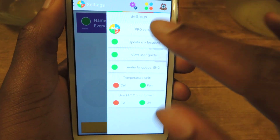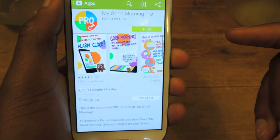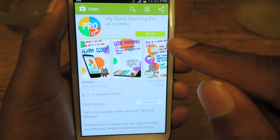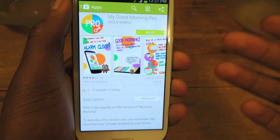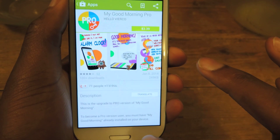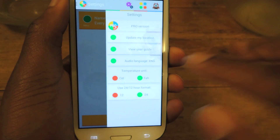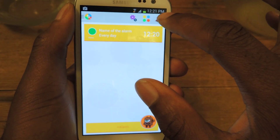Like I said earlier, this is a trial version. There is a pro version available in the Play Store — you just tap on that and it'll take you to the Play Store, and it's $3.39. The pro version is exactly like the trial version except it has an unlimited number of alarms, whereas the trial version will run out after a certain number of alarms.